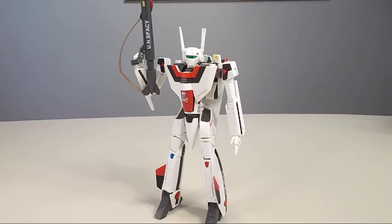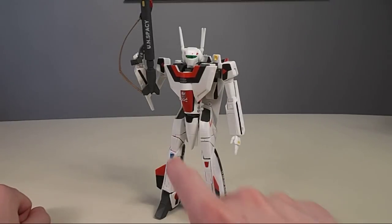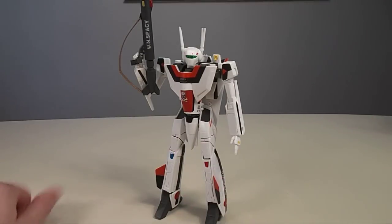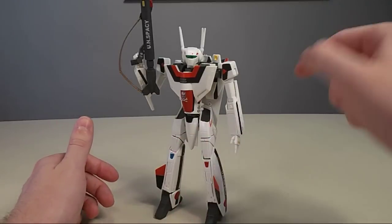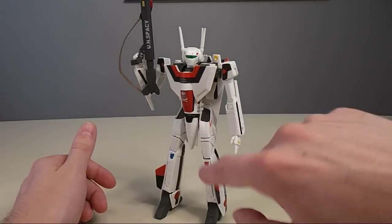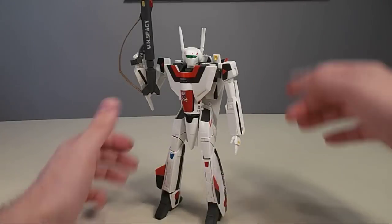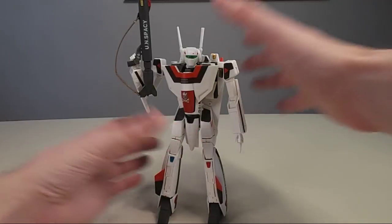Here's the Bandai kit in Battroid mode. I'm not going to do a lot of posing right now because this thing is a delicate affair to pose — as you saw, the hips tend to come apart. I appreciate having that actual joint in there because the idea is you can pose the nose a bit forward and then actually bend the upper leg all the way. I can try... no, I don't want to try it.